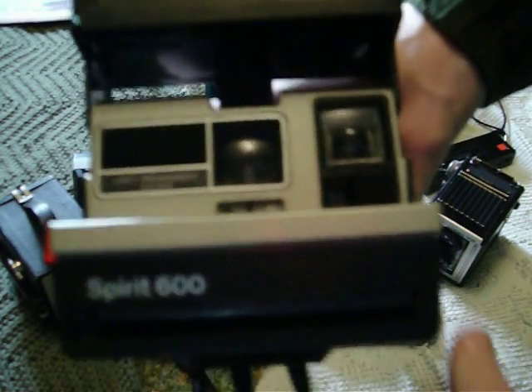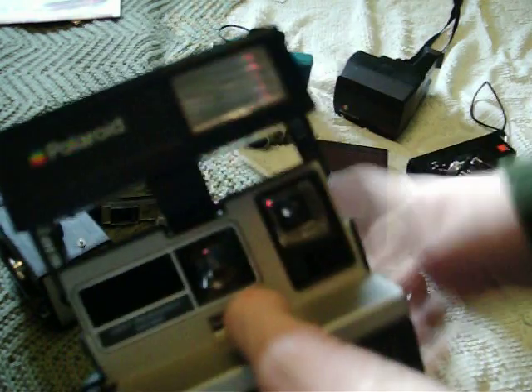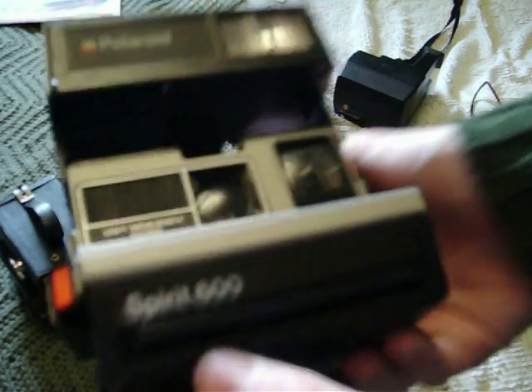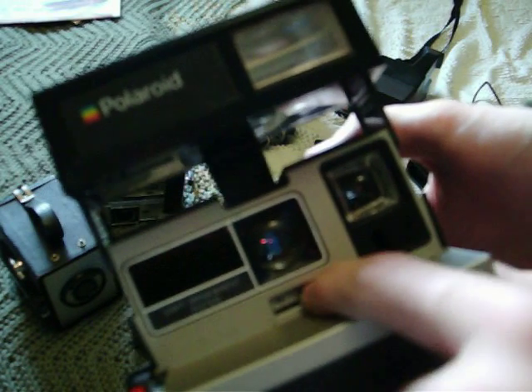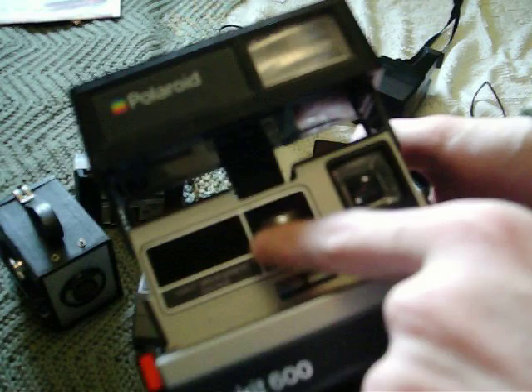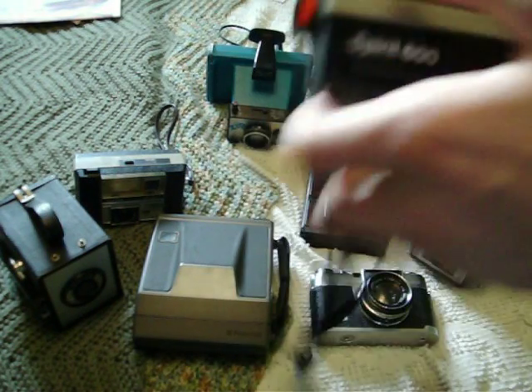Polaroid Spirit 600, which is very similar to the 635CL, except this one is much less complicated. I like this one a bit more — it looks better. No adjustment — it just says light management system there. There's the brightness/darkness control, just like on the other one. There's no adjustment, nothing goes over the lens. Viewfinder, electric eye, electronic flash. This one has something different: the red light lights up when it's charging, green one comes on when it's ready to fire. You can see down the viewfinder. Another counter. Both of these cameras were made in the United Kingdom and used 600 film.